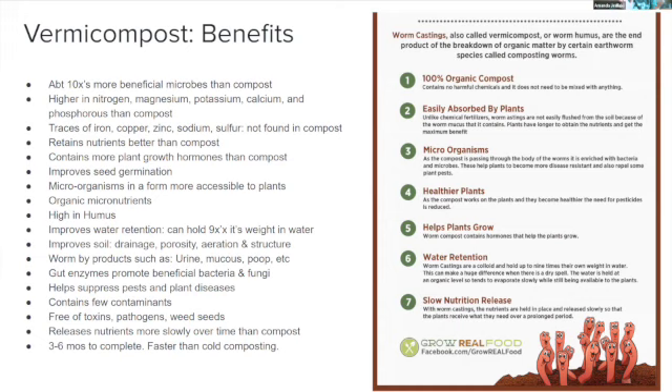Worm gut enzymes promote beneficial bacteria and fungi. As worms eat and digest material, their gut enzymes combine with it and they excrete it as castings — essentially worm poop. Those castings promote the beneficial bacteria and fungi you want in soil to grow plants and keep away pests and disease. Worm compost also helps suppress pests and plant disease, and contains few contaminants since home worm bins are kept free of chemicals, toxins, pathogens, and weed seeds.